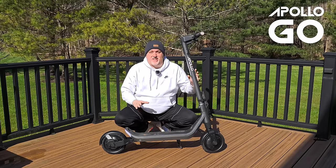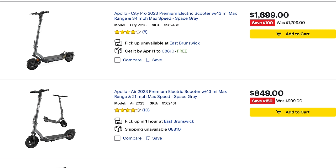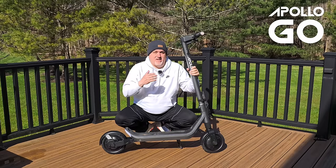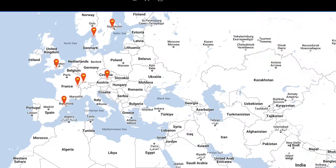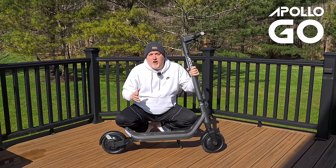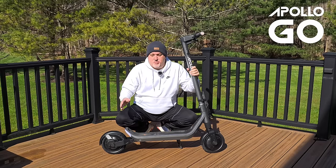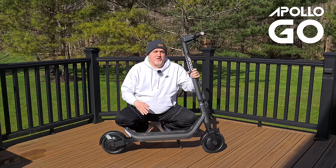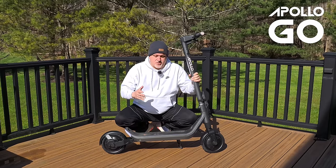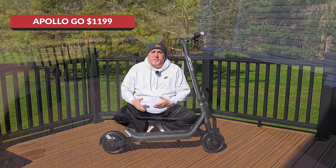Some of the things I'm really excited about is distribution — you can go to your local Best Buy and buy one of these. It's a name brand. They also have unbelievable support, UL certification, and it comes with extra parts. It is made like a brick house. Beautiful design, stable scooter, and more importantly, at an aggressive price point.